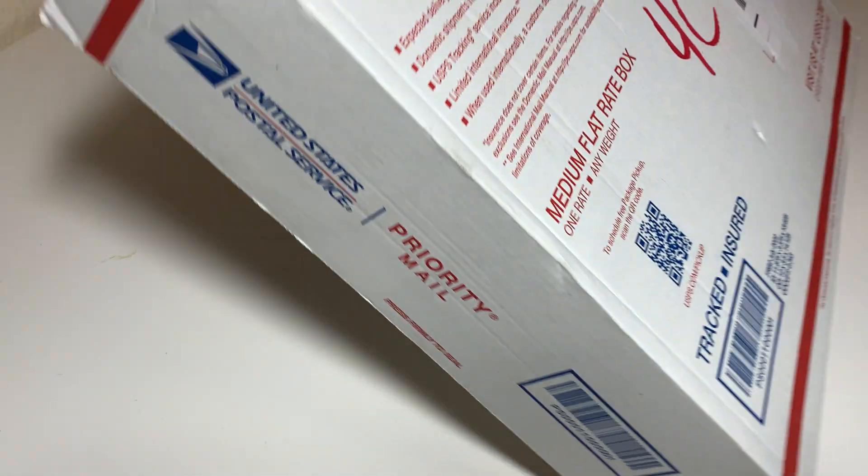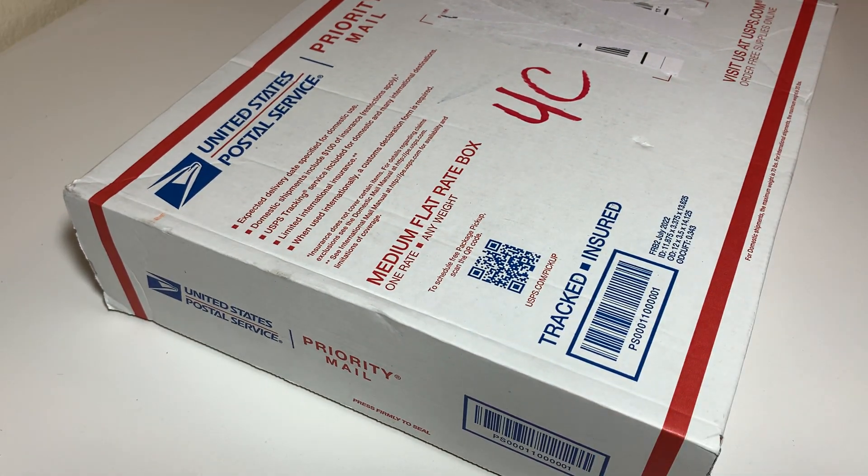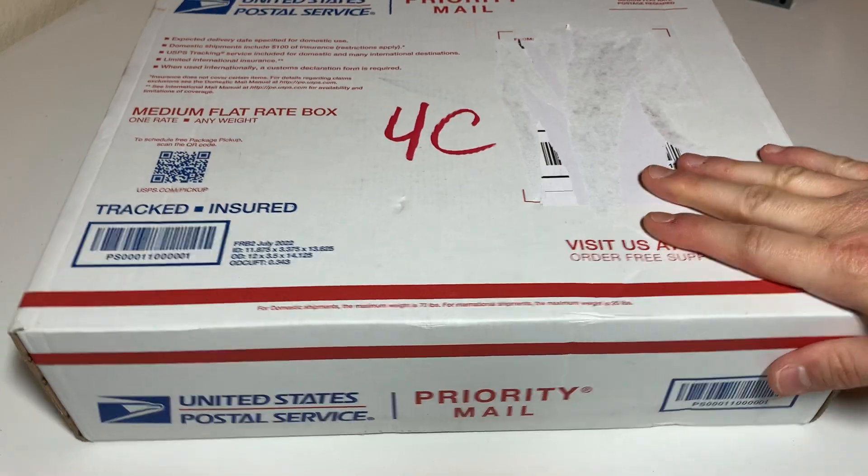Hi, it's Gears. Welcome to Gears and Bricks. Today I have a very large haul from BrickLink that I'm going to be sharing. I'm very excited. This is a lot of parts. It's a big box, you can see.